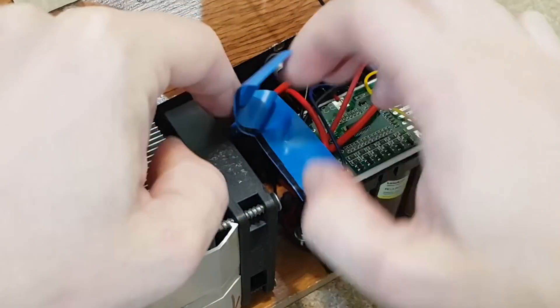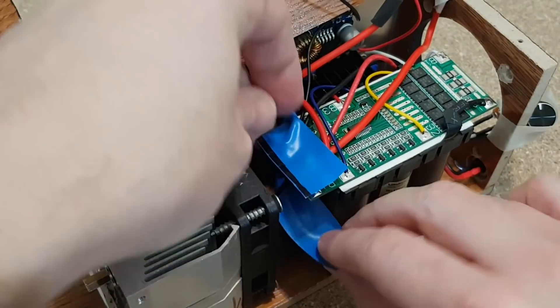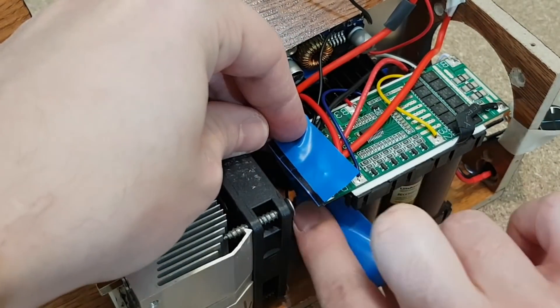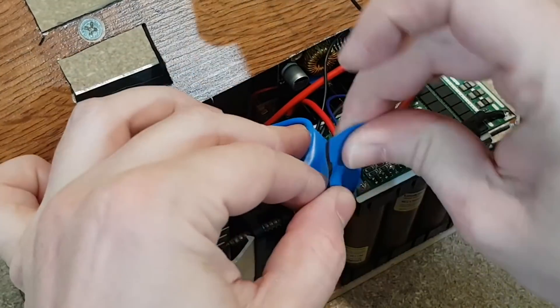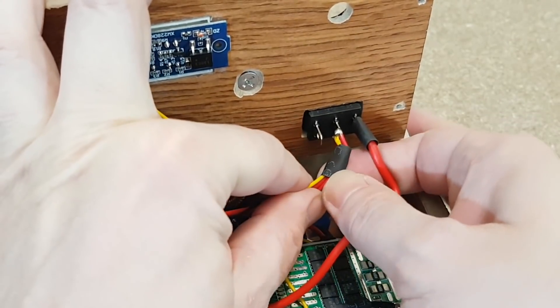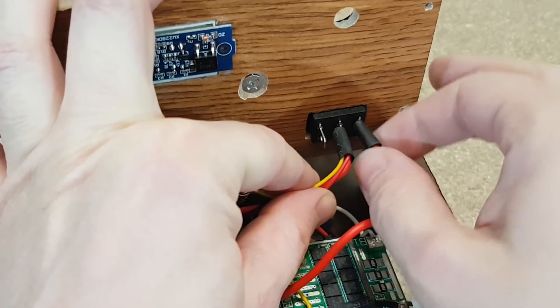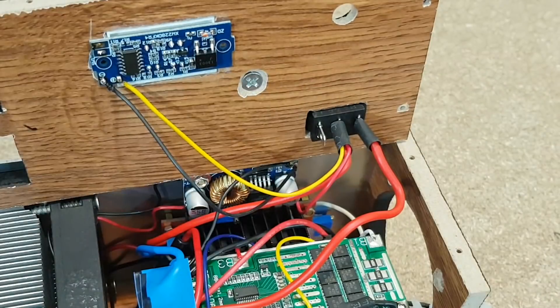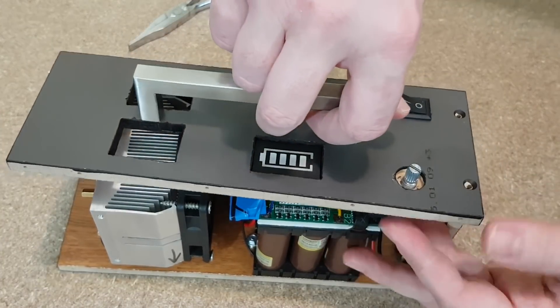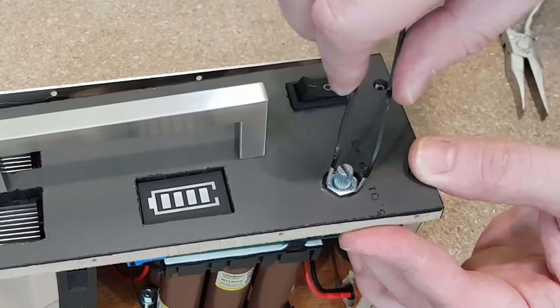The battery will deliver a lot of current. I can't insulate the entire BMS board, but I will cover the terminals with some electrical tape. I already soldered the switch wires — I just need to insulate them with shrink tubes. The potentiometer is next; it's a bit difficult to tighten the nut, so I will use tweezers.